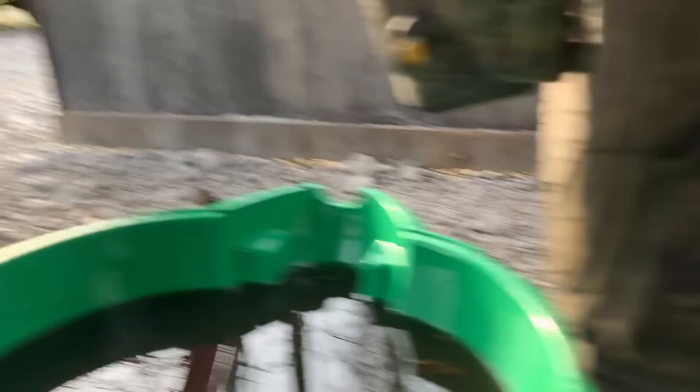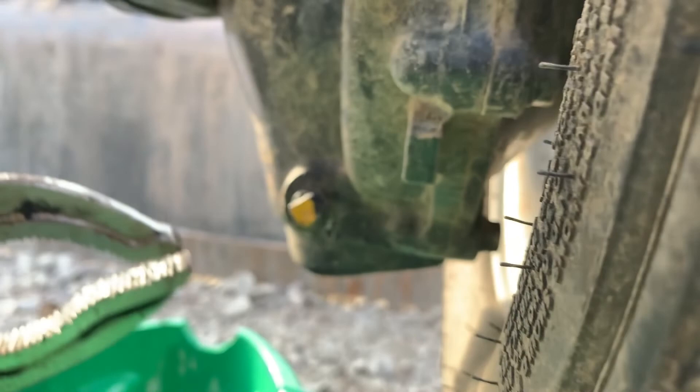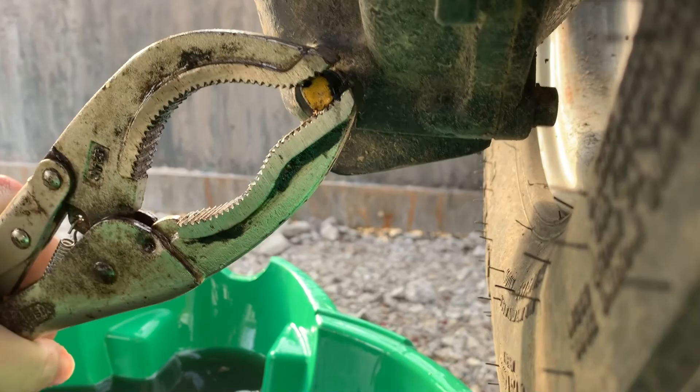It doesn't matter which side you start on — I just happen to be on this side of the tractor. So I'm going to undo this bolt here. It's hard to do with one hand. Get her going, and then that'll drain too.